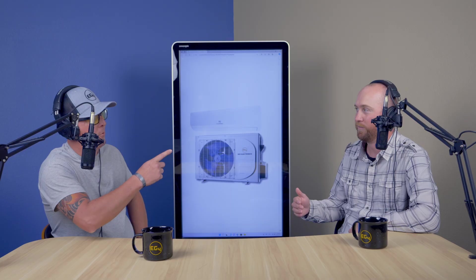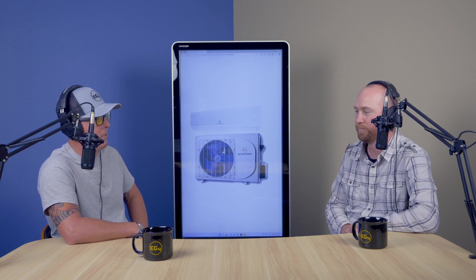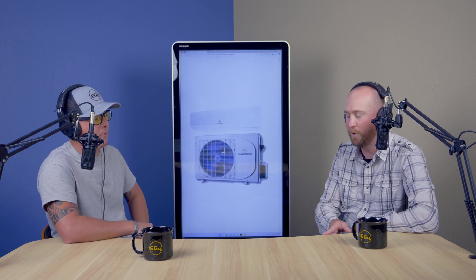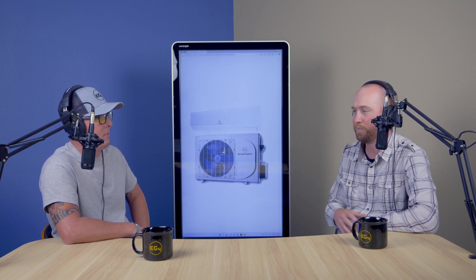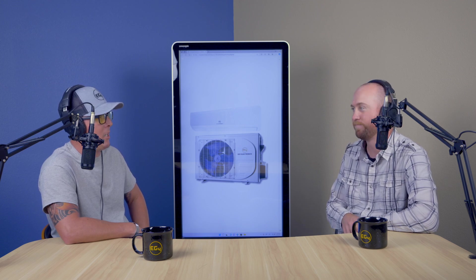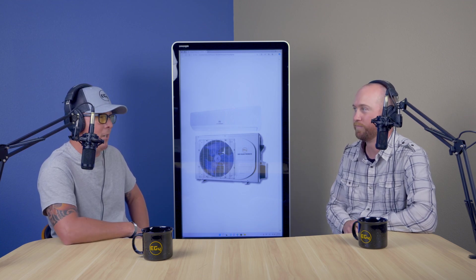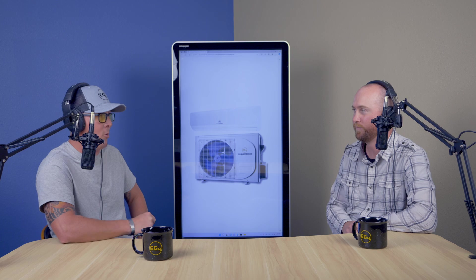You don't need an HVAC technician to install this in most areas — anybody can typically install this product themselves. It comes with 16 feet of pre-charged line. All you have to do is tighten the connections, make sure the locking pins are in so you don't lose any coolant, crack open that valve, and you're running.